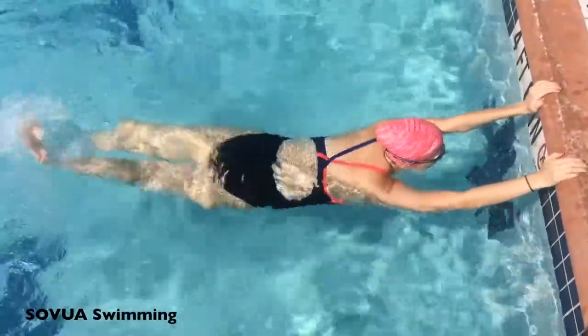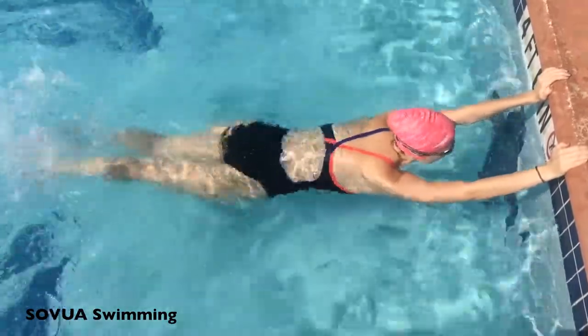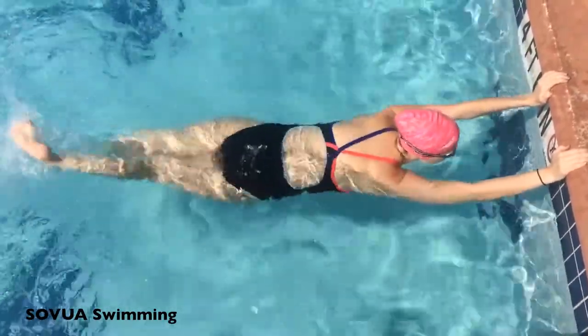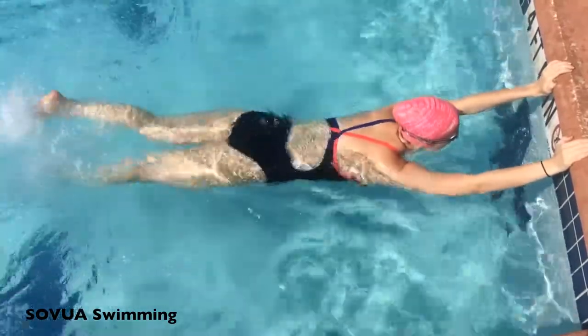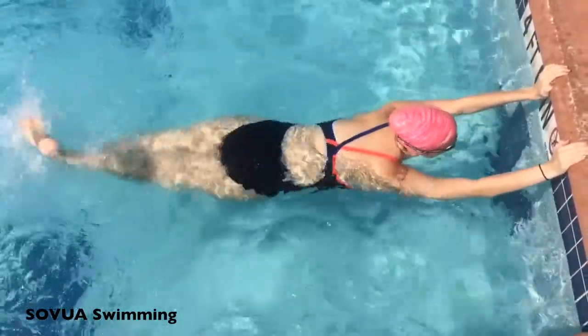The purpose of the freestyle wall kick is to introduce the freestyle lower body movement or kick so the swimmer can practice without the use of the kickboard, in order to become comfortable executing this at the more advanced stage when he or she begins the full stroke across the pool.